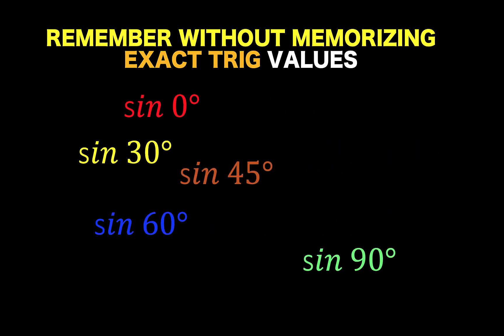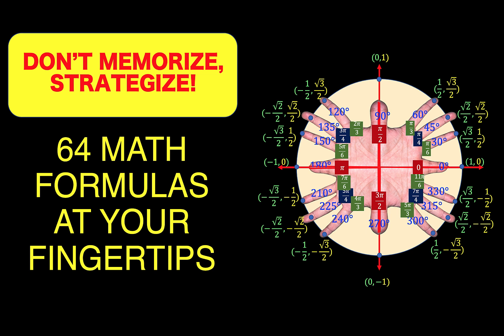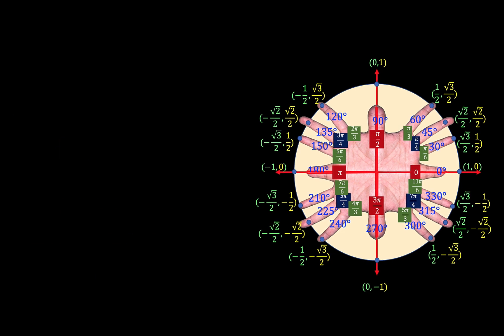Are you one of those students who hate memorizing trigonometric formulas? In this lesson, we are going to talk about strategies on how to remember 64 math formulas by just using your magic fingers.